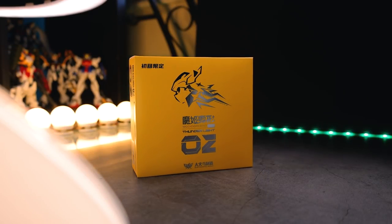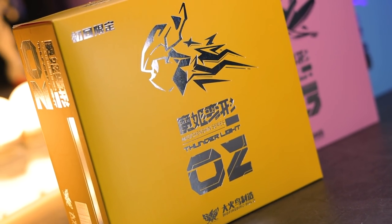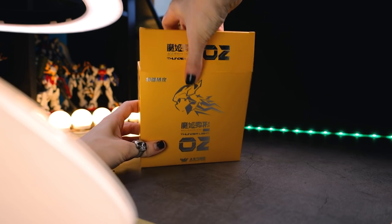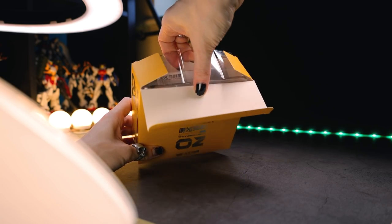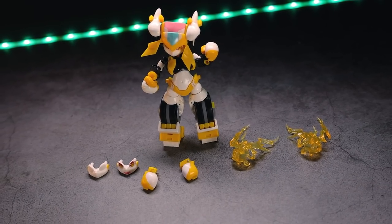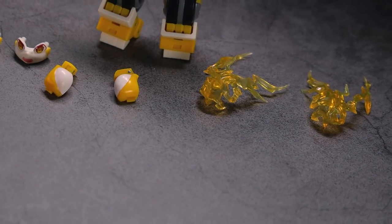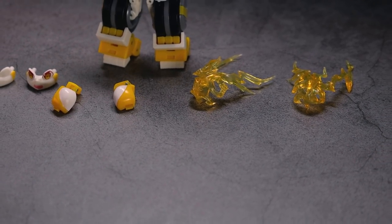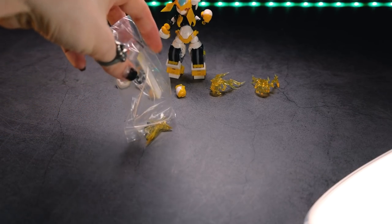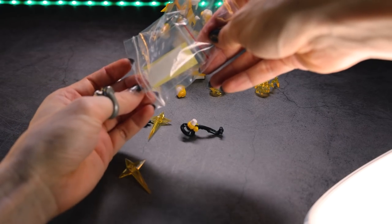So moving on to the second Magic Henshin, and this is Thunderlight. Once again, yellow box, silver classy imagery on the front right there. Around back we can see what we're going to be getting inside. And when we do finally get this cracked open, here's absolutely everything that comes inside. So that is Thunderlight herself. Two alternate faces — one again is blank. We've got two alternate hands. Two crackling punching effect parts. And once again, a baggie of stuff that isn't mentioned in the instructions, which is some more effect parts and what looks to be a steering wheel.